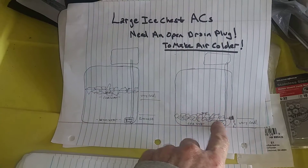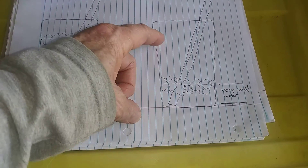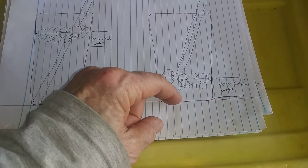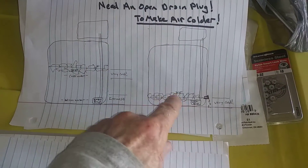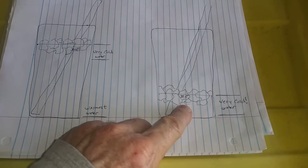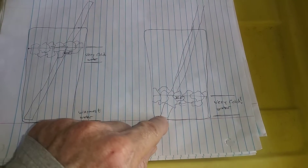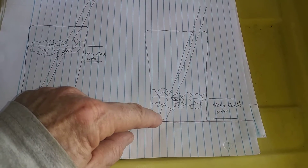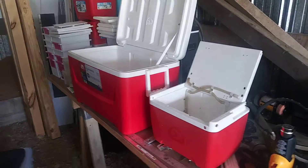So if you had a drain plug in the bottom of the glass, just like in an ice chest air conditioner, the water level would always maintain as the ice level comes down. In that theoretical glass of ice water, the level stays constant. If you always left your straw submerged at the bottom, it would always draw the coldest water. I'll show you on this comparison between these two ice chests.